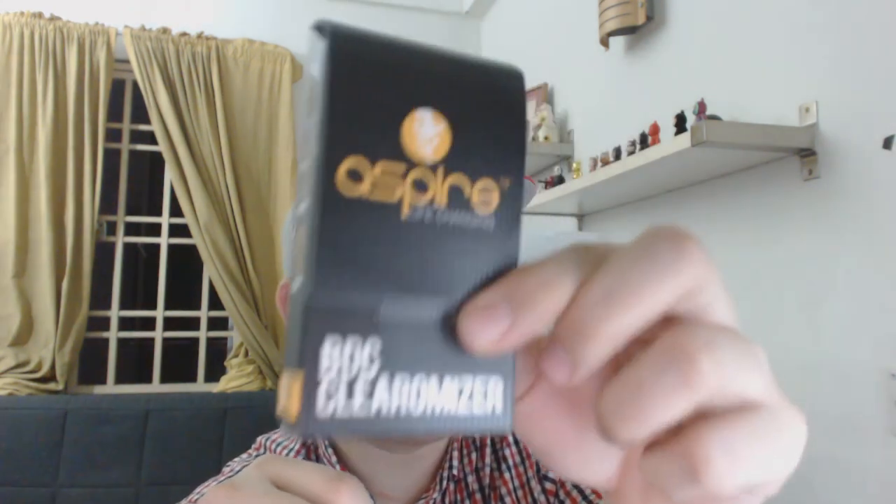Speaking of the Billet Box, I'll be collecting the Billet Bridge tonight from a friend. The Billet Bridge uses BDC heads - Aspire BDC heads, like the heads I got with the BDC Clearomizer. How that will work in a Billet Box, in a submerged tank, I really don't know. It's not too different from how the BDC head works in a Clearomizer tank - it sits right at the bottom too, similar to how the coil is set up in the Typhoon. In terms of vapor production, I expect much more since the BDC is a bottom dual coil head, at about 2.1 to 2.4 ohms.